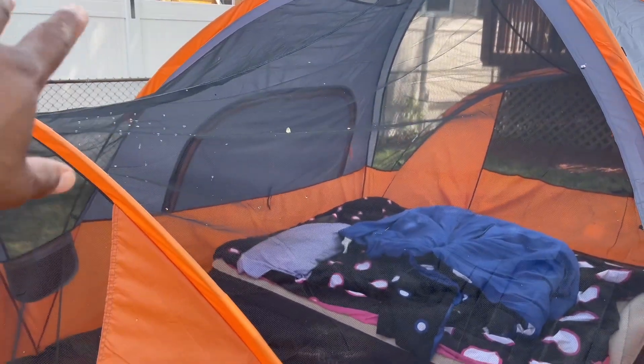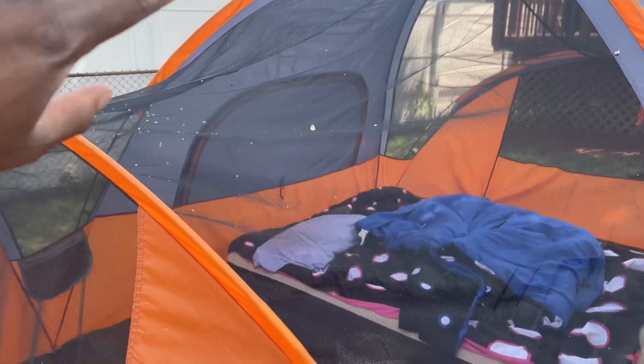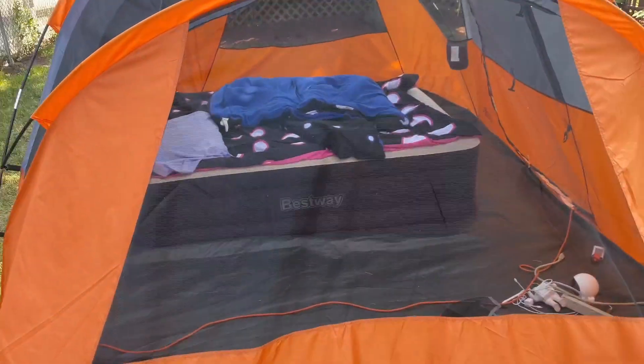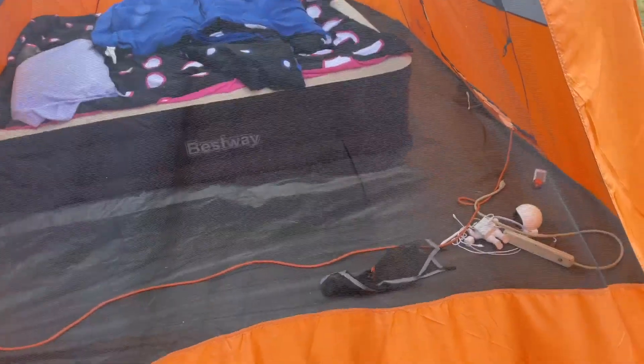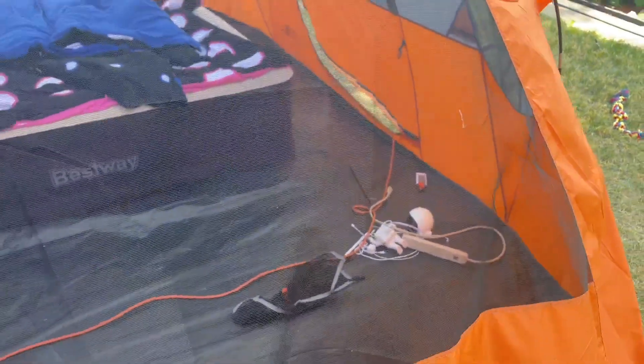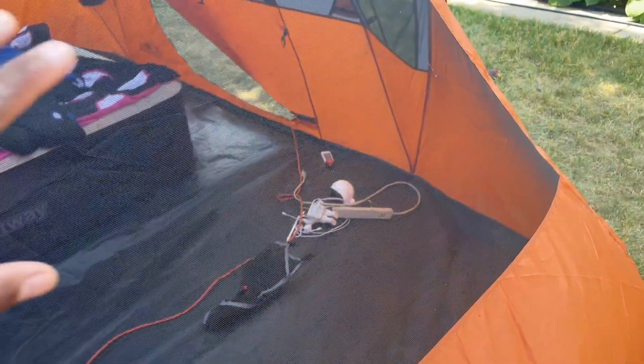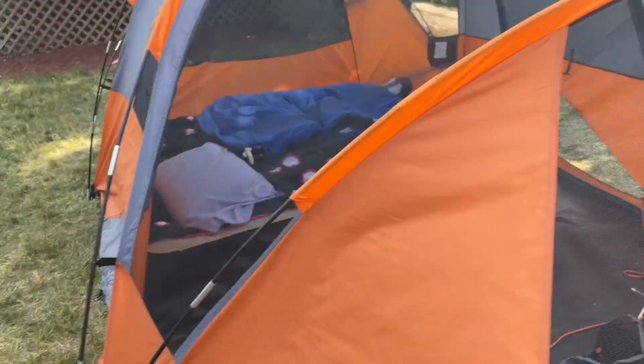We've got some dew drops or what looks like sap from our tree on it, but you can see from here it's huge. The kids are in it every day so we're just leaving it up. My daughter has her little station set up in here — some electronic devices, a night light that projects stars and things like that. It's pretty cool.